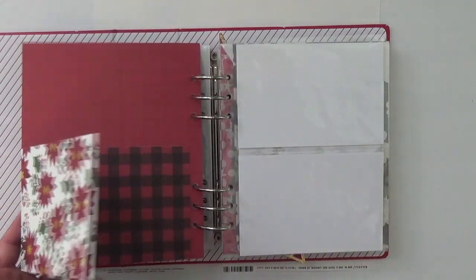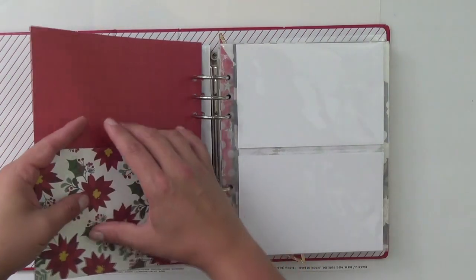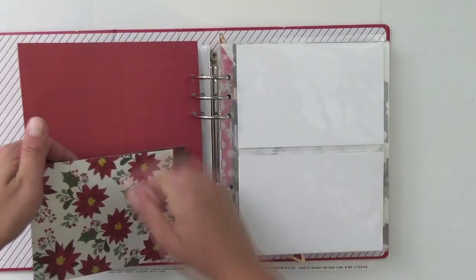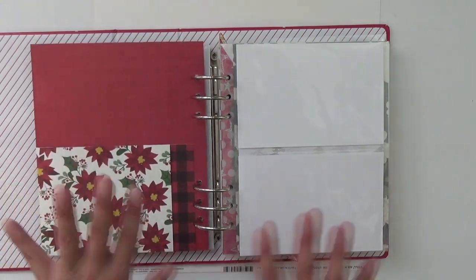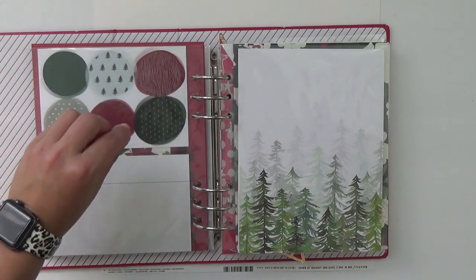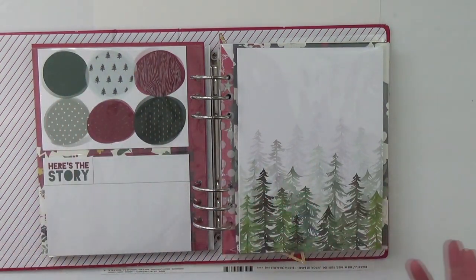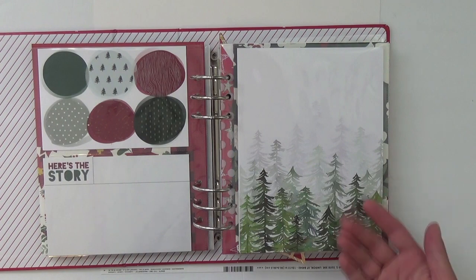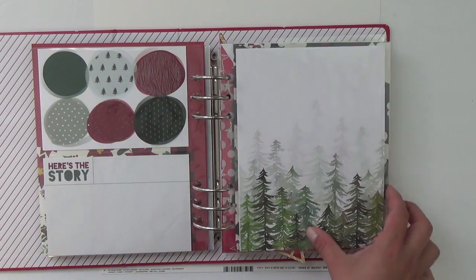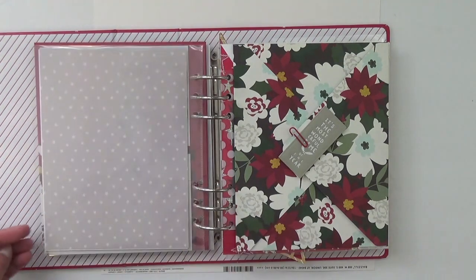This is all paper from the Simple Stories collection. I made a little interactive flap for pictures and journaling — it's also a pocket so a tag or photo can go behind it. I love how the pattern paper and cards look together. I also love this mixed media card and want to use it. Even though I live in Florida with palm trees everywhere, I can appreciate the illustration and definitely want to include it for a story.